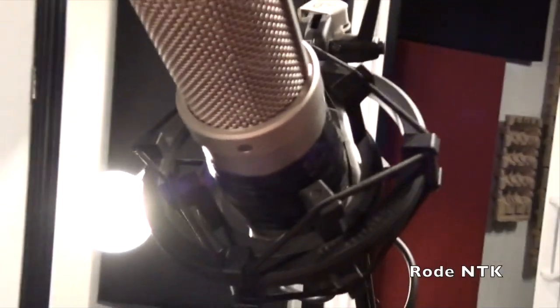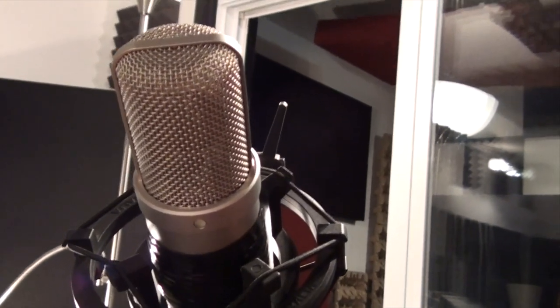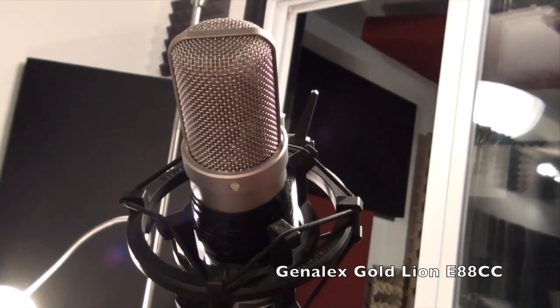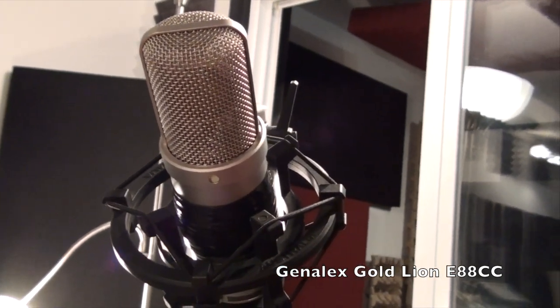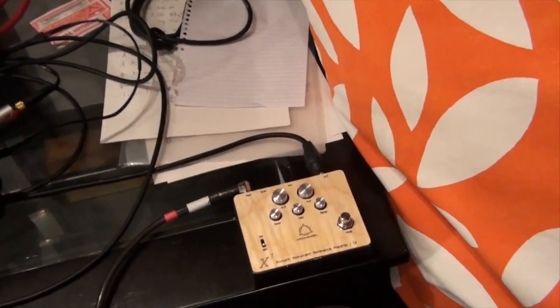As a tube mic it obviously has a tube in it, and that's one of the upgrades I made. I suggest you maybe invest in a tube — maybe 50 to 100 bucks — to put in there. I put a Genalex tube in mine and I'm pretty happy with it; it does help the high end to be a little more silky.